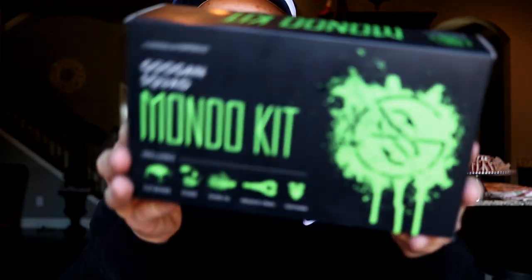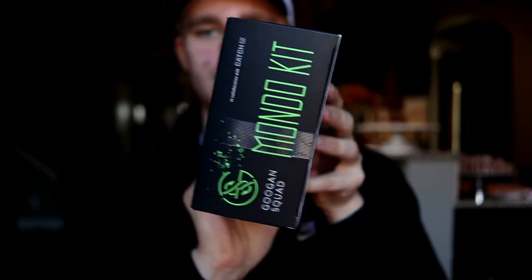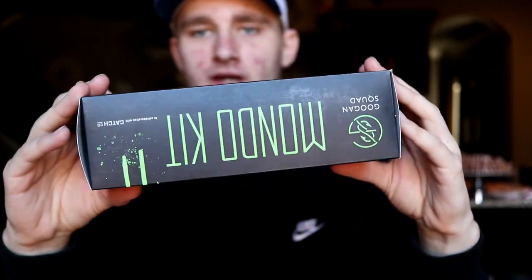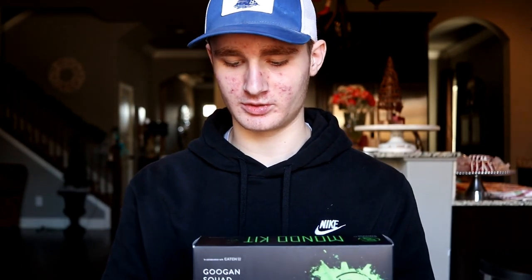So first of all, this is the packaging right here. It's pretty good packaging. It looks like back, bottom, and side. I actually picked this one up at Academy, my local Academy in the store. You can also order these on — I believe Miss Blake Carl's Bait and Tackle, through Mystery Tackle Box, or the Guggen Squad themselves.